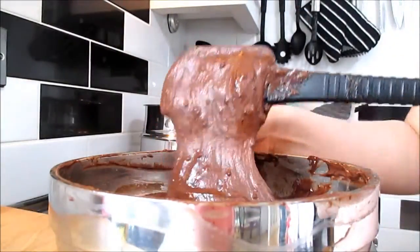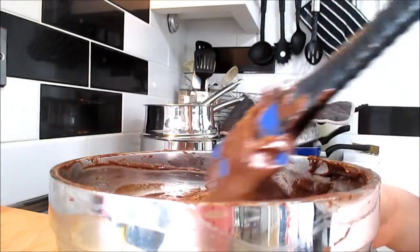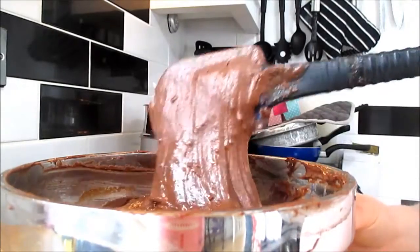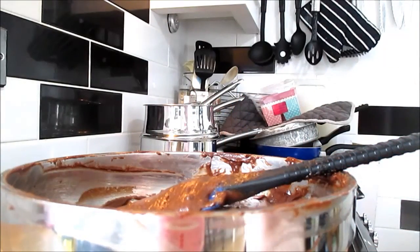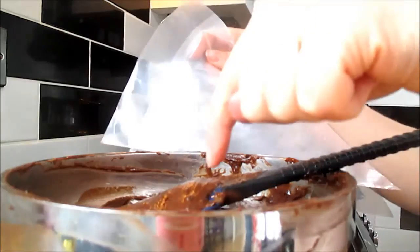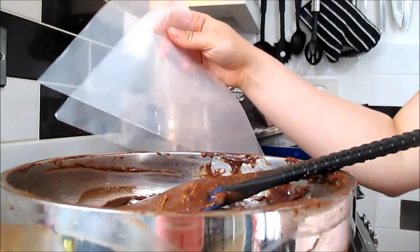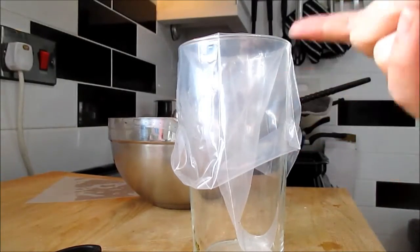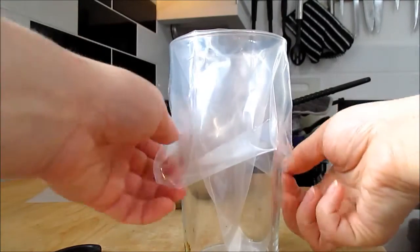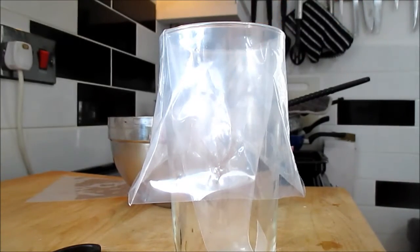Now that the cake batter is mixed, it should be a really nice consistency. If there are still some lumps, with cakes I don't think it's too much to worry about. I've got some pastry bags, so I'm going to spoon the mix into these bags to make it easier for putting into the cake liners nice and neatly. It helps if somebody can hold the bag while you spoon the mix in. If not, grab a pint glass and pop your pastry bag over it so you can spoon the mix in.